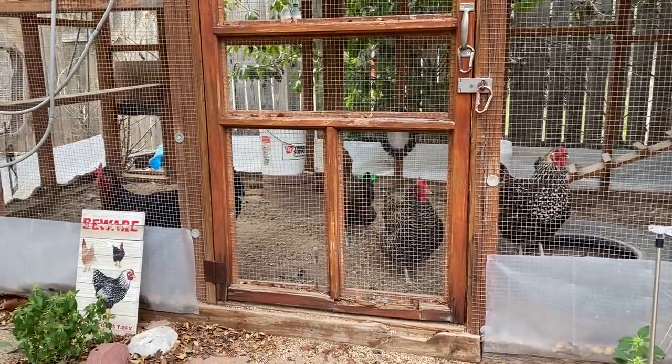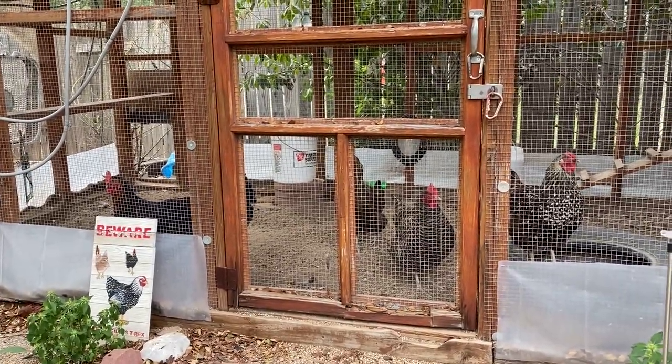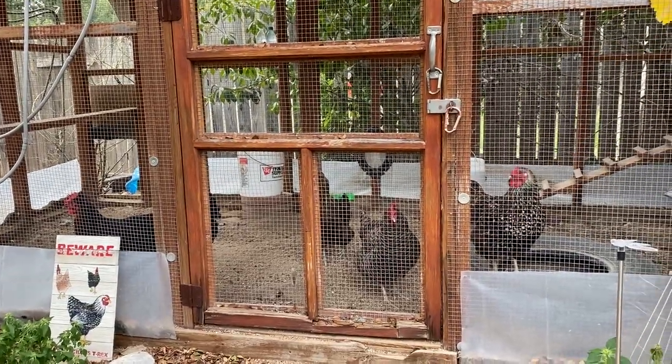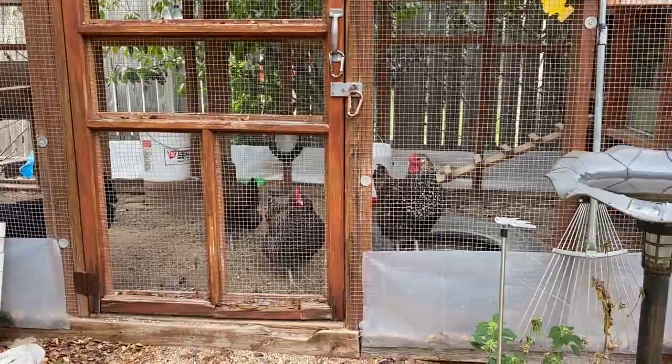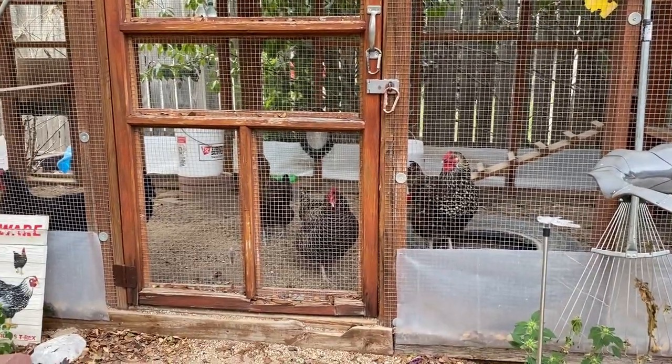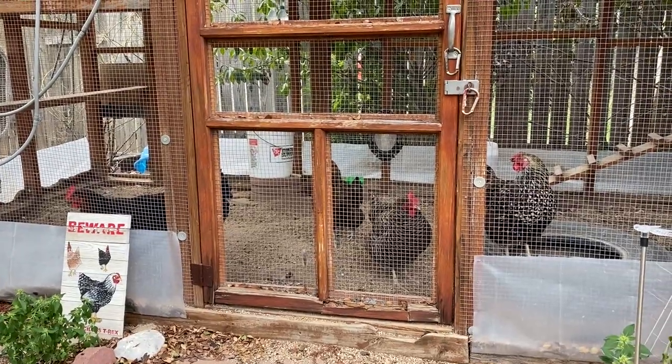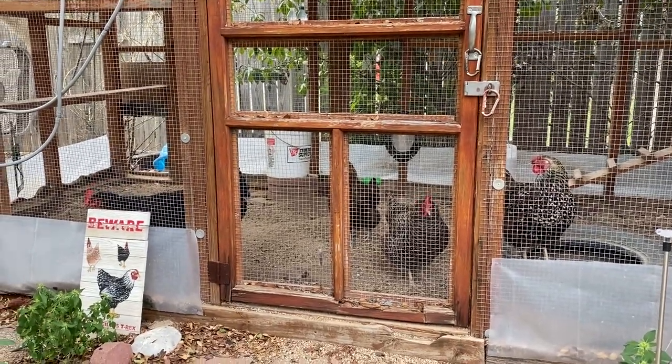Hi everybody, I'm Sarah, the Real Simple Mama. Here are my girls, and in this exciting segment of my little collection of videos called Chili Chickens, I wanted to talk specifically about using heaters in your coop in the winter.